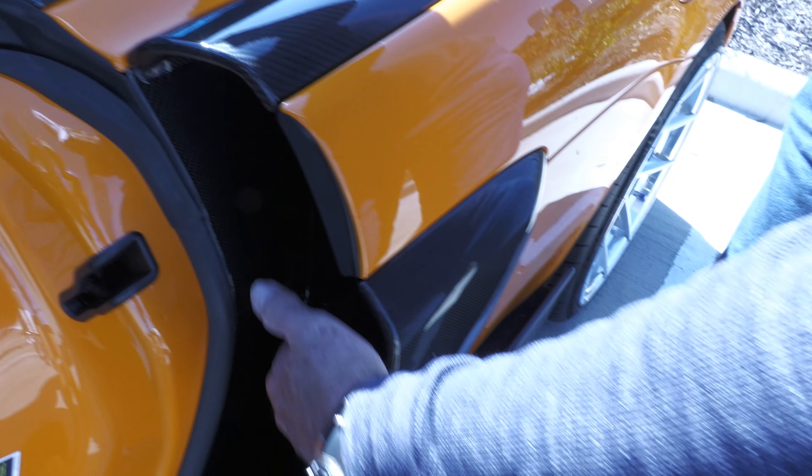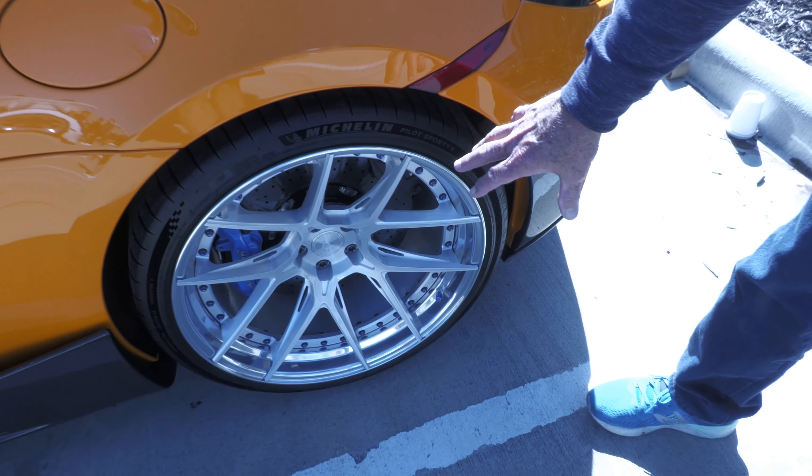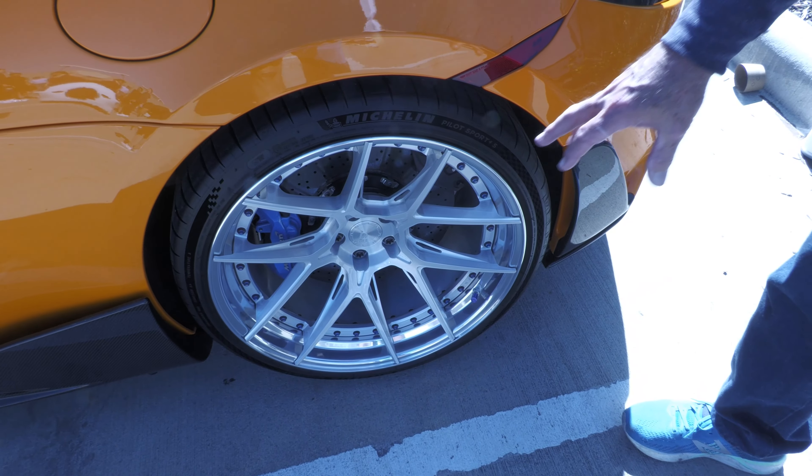Back this way, air is coming here to the engine right there — a big huge scoop right here. More carbon fiber, carbon fiber, 21-inch wheels in the back — big, good-looking, gorgeous wheels.